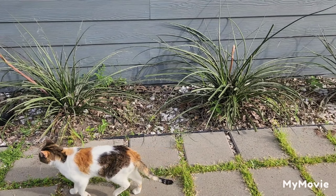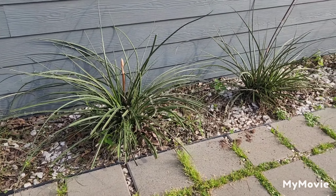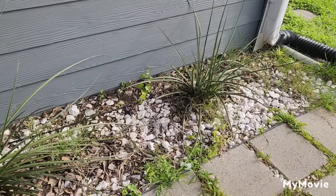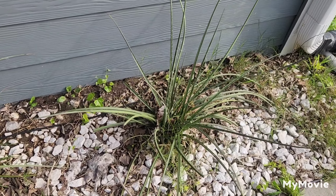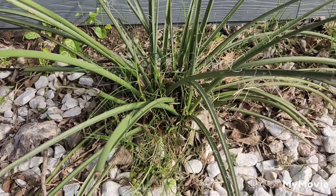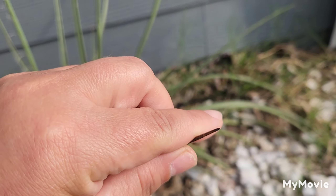Hi friends! If you're here for the first time, this channel is a mix of gardening, cleaning, and videos of my cute pets. But today it's all about this red yuca that I have on the side of my house.